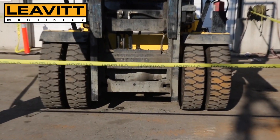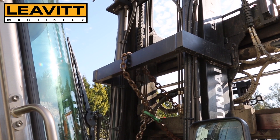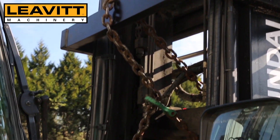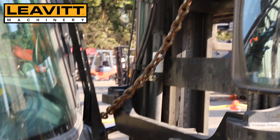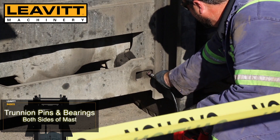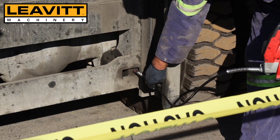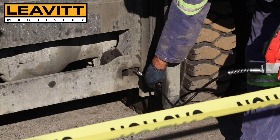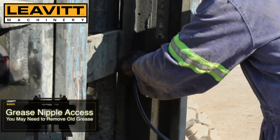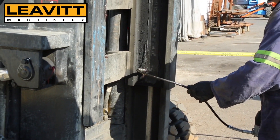Now we can raise the carriage and mast to access our lower carriage and mast bearings. Before working under the carriage or forks of a machine, ensure you use certified chain, cable and rated for the load. Greasing our trunnion pins and bearings here — this is an area that often gets neglected and can cause heavy wear and expensive repairs. Often you need to remove grease to find the access holes for your grease nipples on these lower carriage and lower mast bearings.